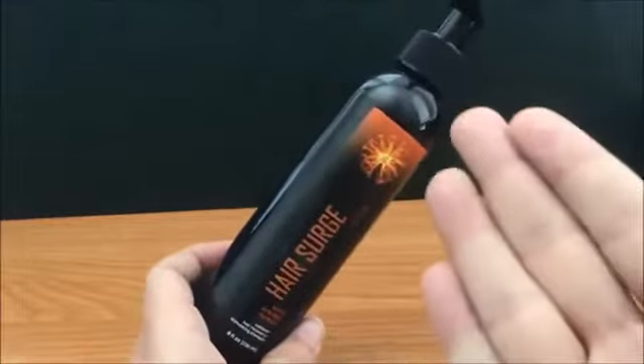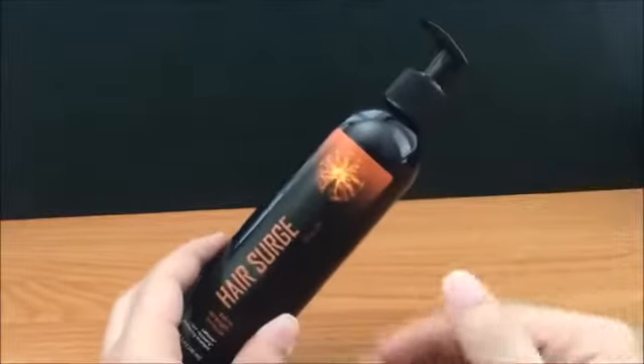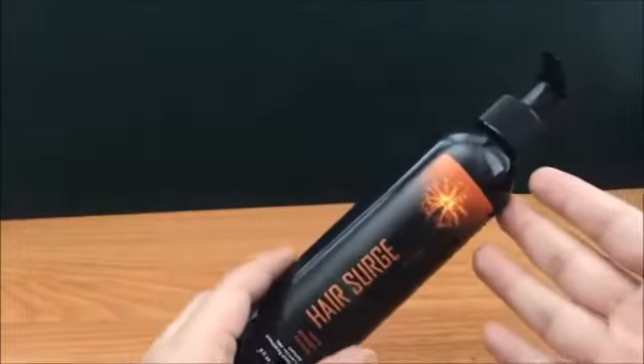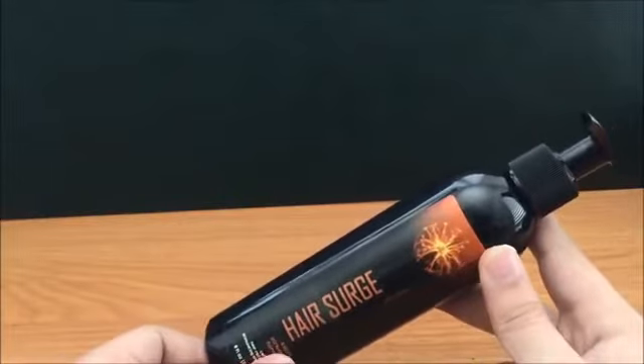There is literally no smell at all with this product. I have to hold it very close to my nose to get any scent. It's probably similar to the type of smell you'd get in a hair salon — that subtle accumulation of salon products — rather than a strong shampoo fragrance.